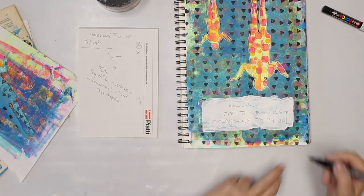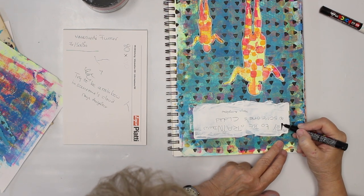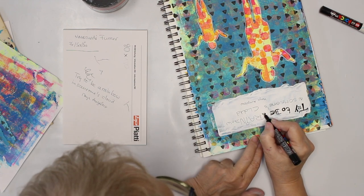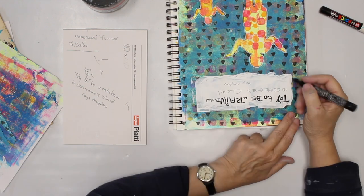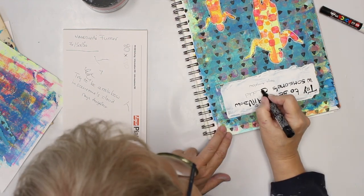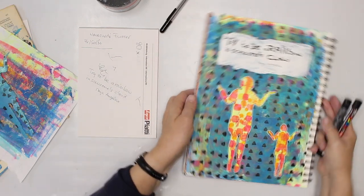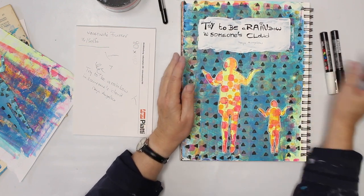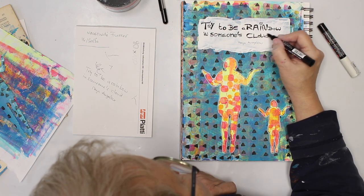Now to make them even pop up more I'm gonna widen them. So here we are: 'Try to be a rainbow in someone's cloud.' I think we all need some rainbow colors from time to time.